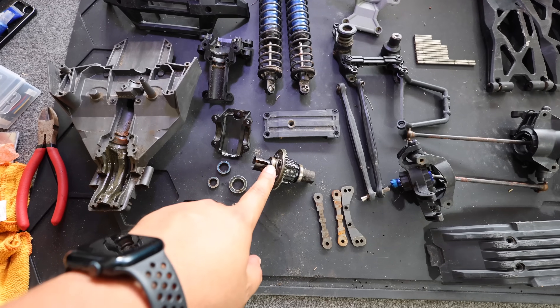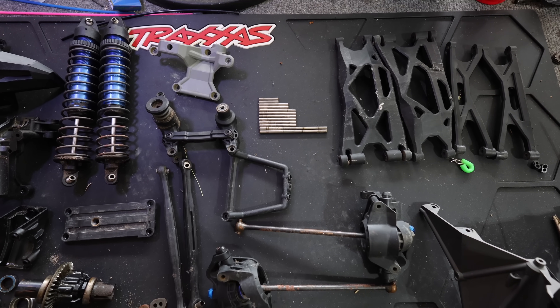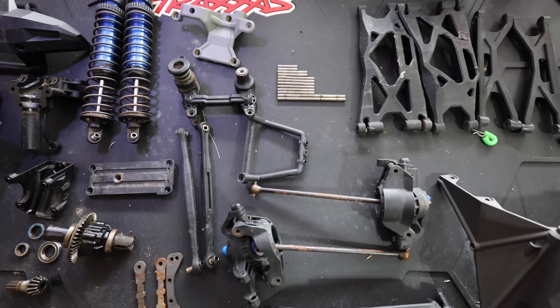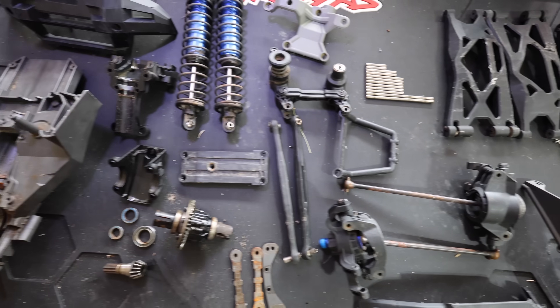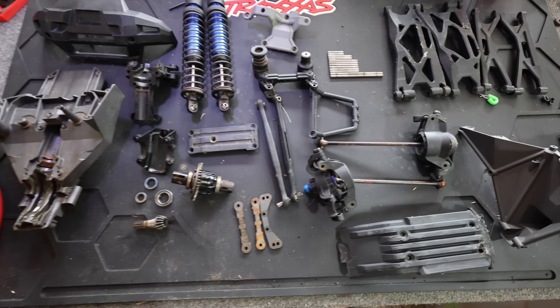I need to go to the store and get some stuff to de-rust all the screws and metal pieces. I organized everything — diffs, bearings. The hinge pins actually don't look too bad, though there's one that looks a bit questionable. We'll clean them off before deciding whether to bend them back. There are the rusty screws. Let's go to the store.